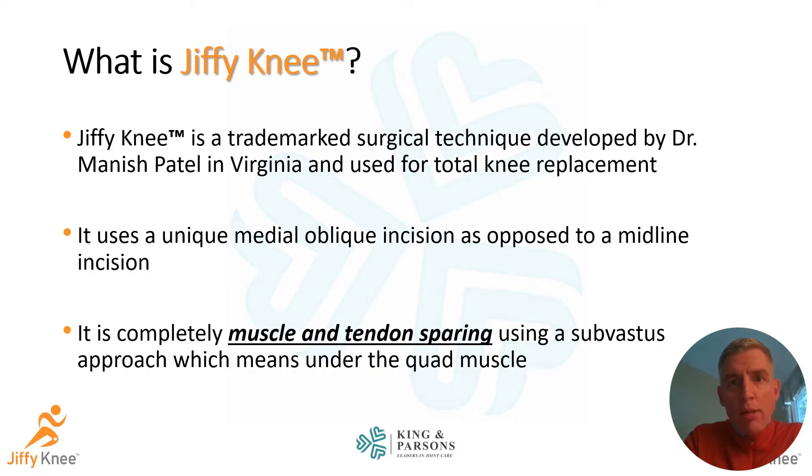Jiffy Knee is a trademarked surgical approach to total knee replacement that was developed by Dr. Manish Patel in Virginia. It's a unique medial oblique incision as opposed to a standard midline incision, and it uses a completely muscle and tendon sparing subvastus approach, which we will review.